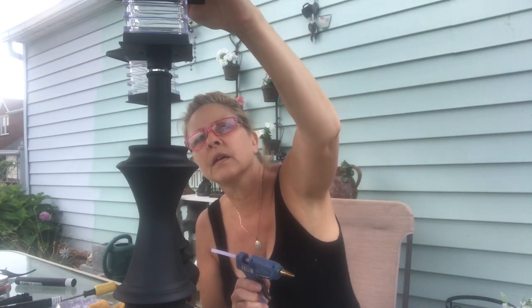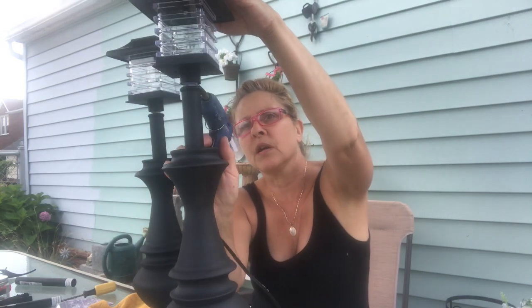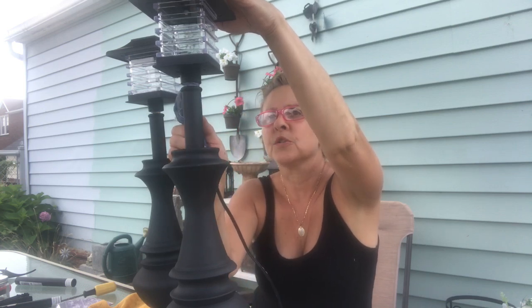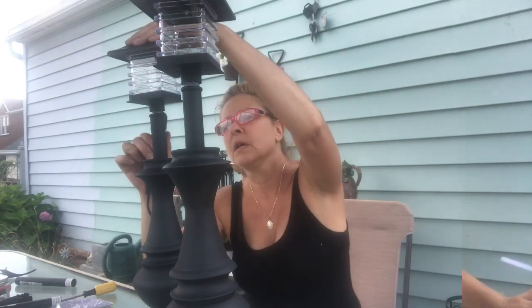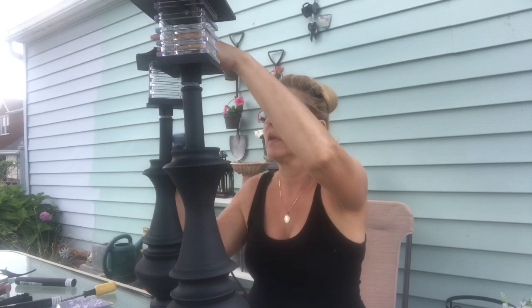Hopefully it'll stay — we'll see, it's not looking too promising at this moment. Let me get it over here. Sometimes you just have to push that glue stick along when you can't use your hands — hey, whatever works! This one stuck really well but I'm still going to put more glue around here.